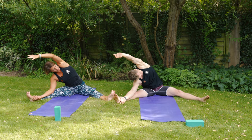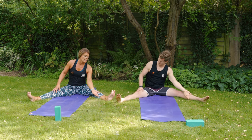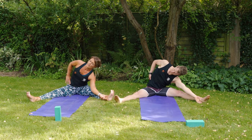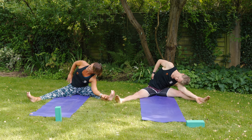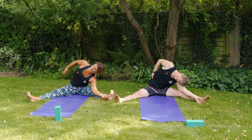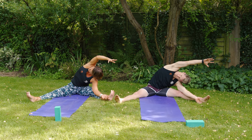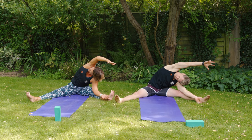Come back to center and try the other side: slide the left hand down the left leg, right hand on the hip, and take the left ear down towards the left knee. If that feels alright, take the right hand all the way over the right ear and reach for the left toes.